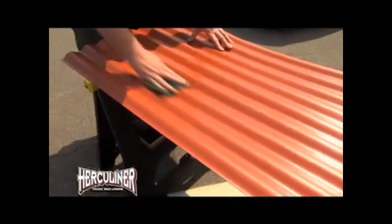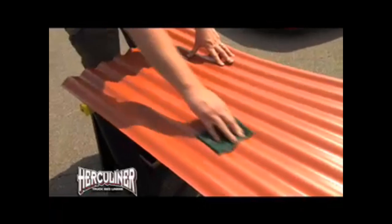This is how easy it is to apply Herculiner. It's three simple steps. First thing I'm going to do is take this Scotch-Brite pad right here and prep the surface. You want to go ahead and get just a little bit of a scuff to it, just so there's some adhesion for the product itself.